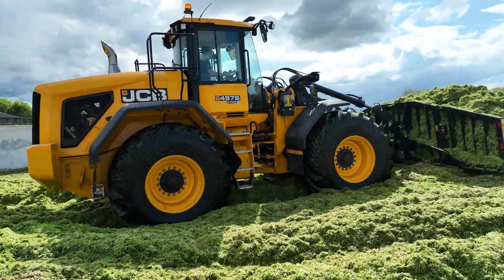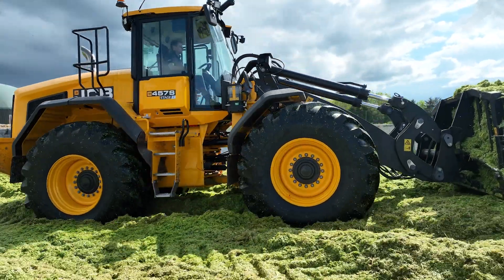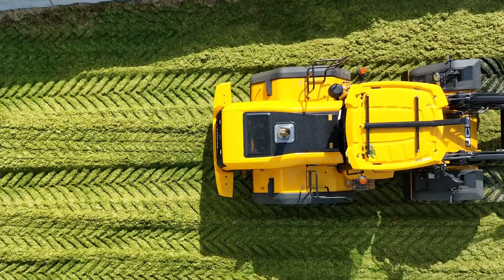Having driven both the 419S and the 435, there is a hell of a difference between this machine and them. The power and the weight is unbelievable on the clamp. You can push up full loads at once and roll them all in on the way back down.